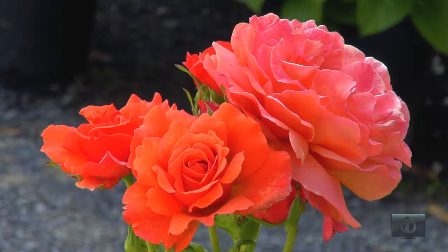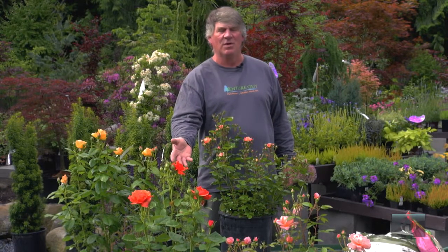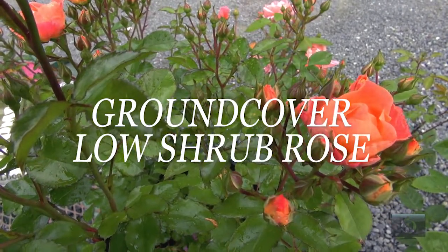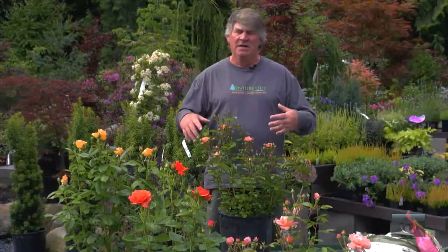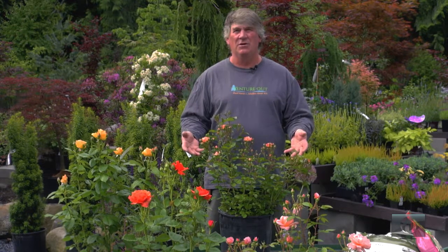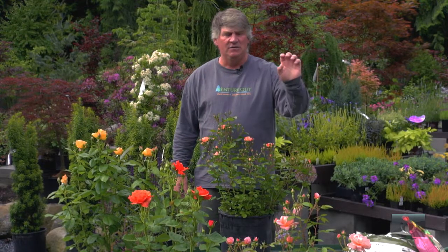This is another one called Easy Does It, and Easy Does It is a beautiful orange-blended rose. If you're like me and you like the color orange, this is a fabulous summer rose. This next one is actually called a ground cover or a low shrub rose — it's grown for its floral color in the landscape. It's not really a cut flower; you're just putting it in for summer color. So we've got three different Easy roses.